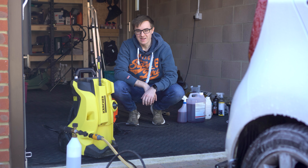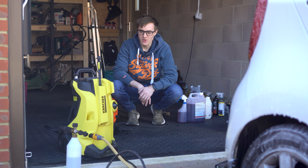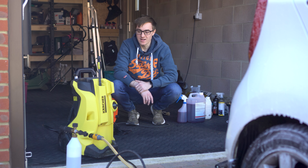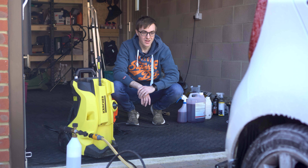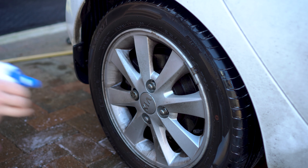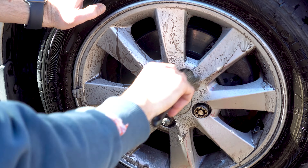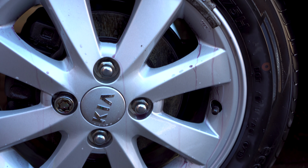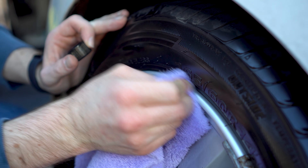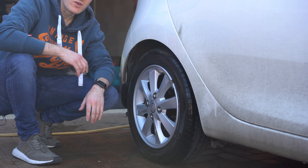We've got a slight issue - the pressure washer is very broken. The on/off switch doesn't really work and it's got no pressure - not enough to do snow foaming. Five years of hard service and it's finally died. Oh well, today looks like it's a hose job and just a sponge as normal. We'll crack on with that.